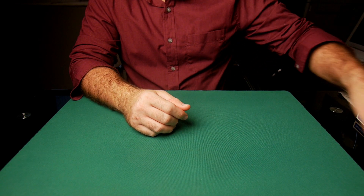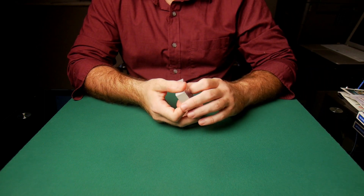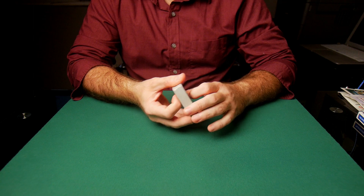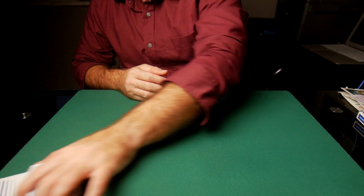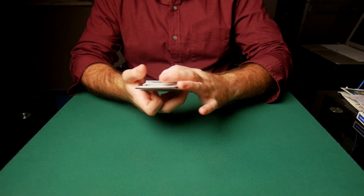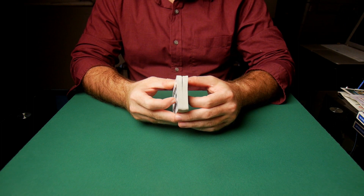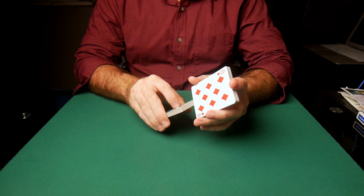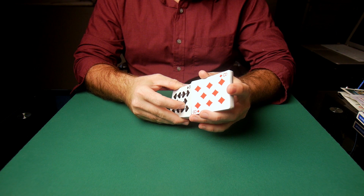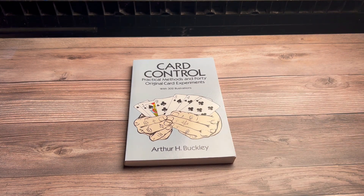Hey guys, welcome to another video. Today I have another book review for you, and we're going to be reviewing one of the books that really moved me from beginner to intermediate. I started reading Expert at the Card Table, Expert Card Technique, and Royal Road to Card Magic, and although those books were fantastic, there was a limit to the effectiveness and quality of the gambling sleight of hand in them. The book we're looking at today is Card Control by Arthur Buckley, and it definitely took me to that next level.